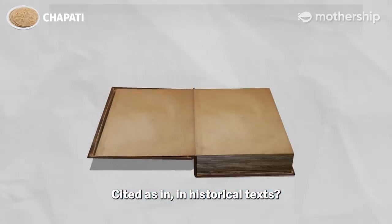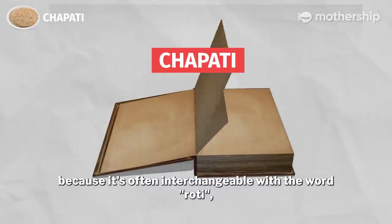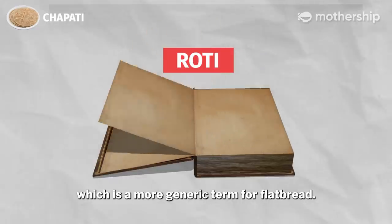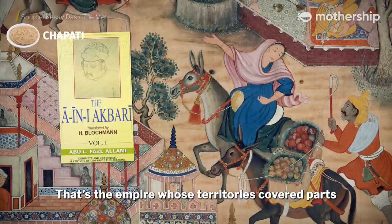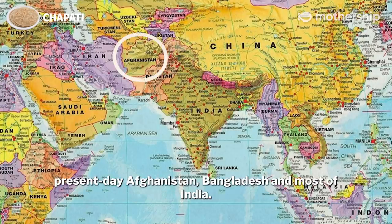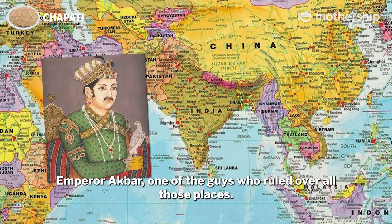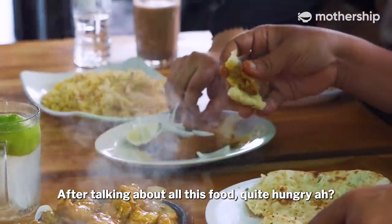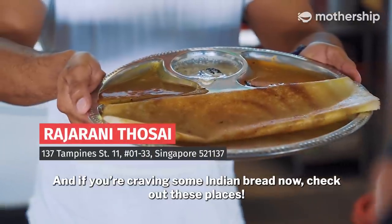Chapati is not specifically mentioned throughout the ages in historical texts, but there is one reference in a 16th century record from the Mughal Empire — the empire whose territories covered parts of present-day Afghanistan, Bangladesh, and most of India. Chapati was actually a favourite snack of Emperor Akbar, one of the rulers over all those places. After talking about all this food, we're quite hungry. Let's go research which of these will be our favourites. And if you're craving some Indian bread now, check out these places!